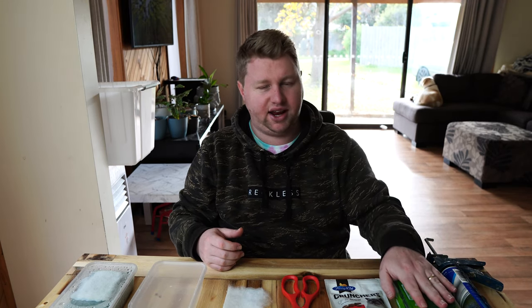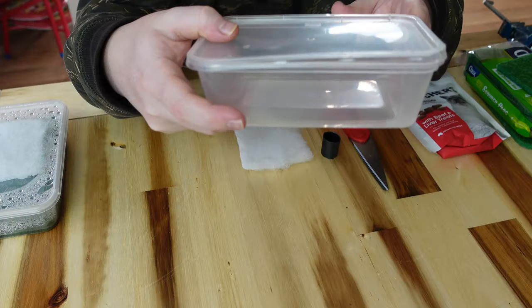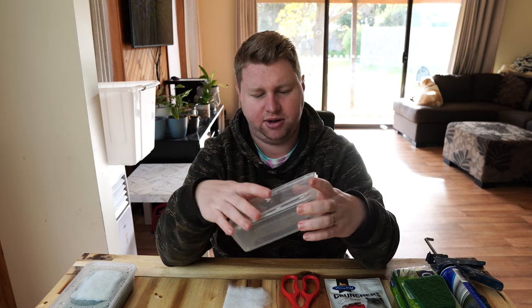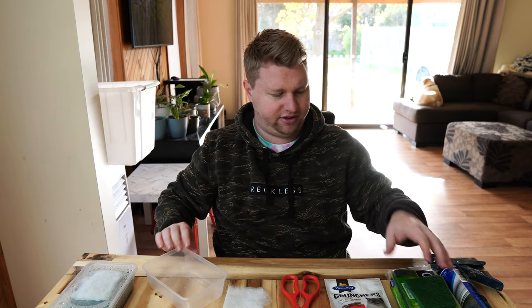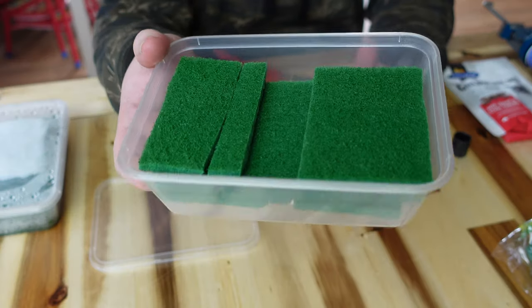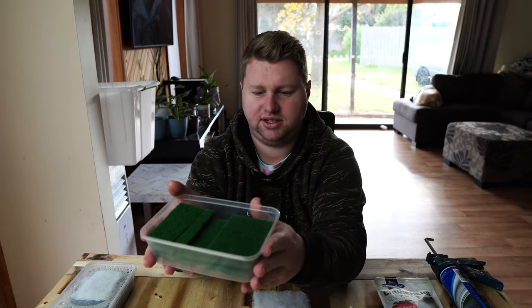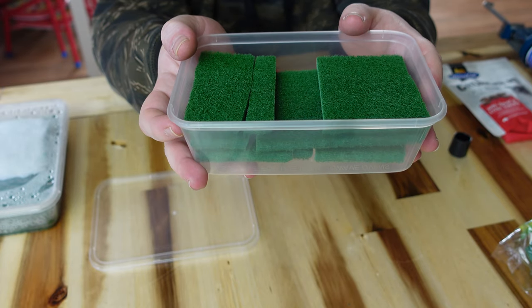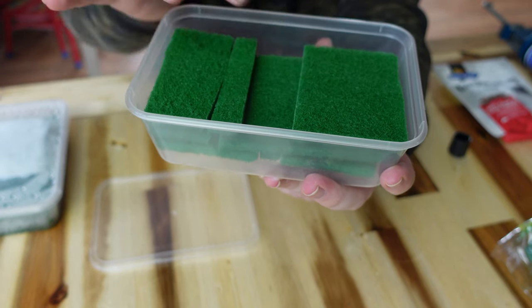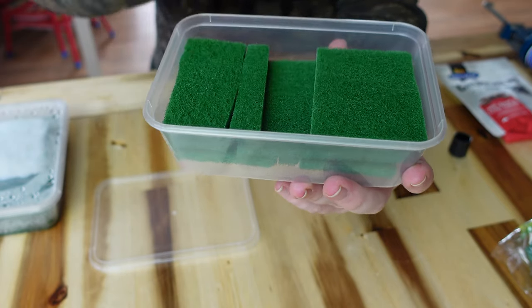The first step is to get our scourer pads and cut them up so we can have two or three layers built up from the bottom. Give them a good rinse before you cut them up, then just layer them in to give a foundation for our worms to live within. I've left an area in the middle as a feeding platform where I'll periodically drop a few bits of cat food for the worms to eat.